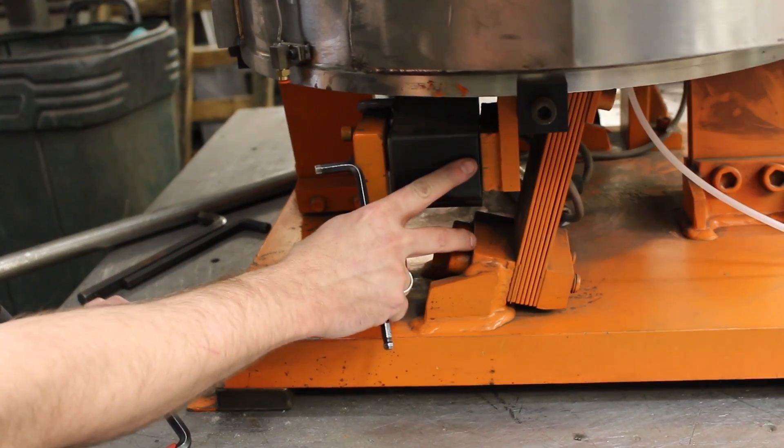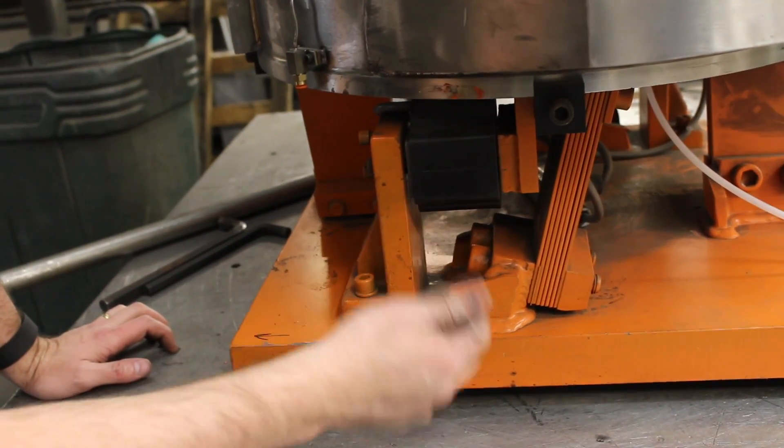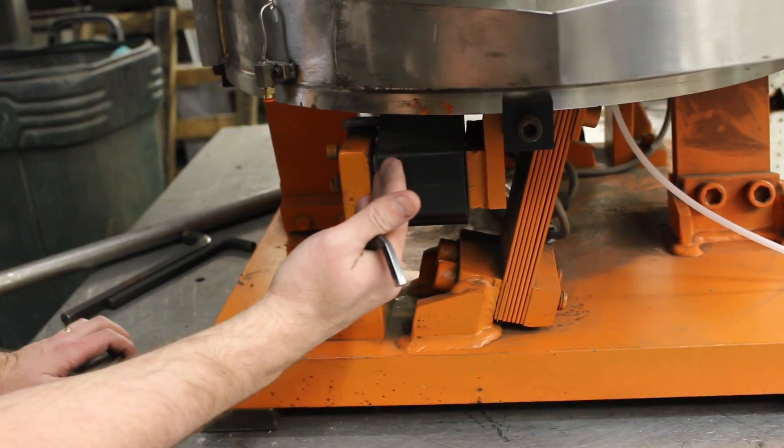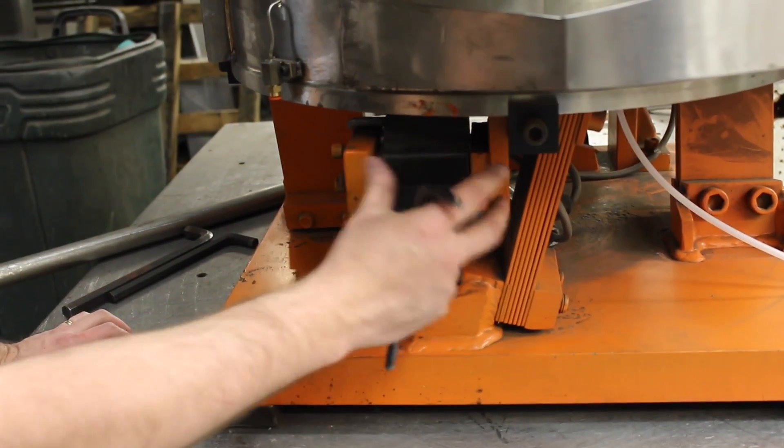When you're going to adjust your coil, if you've had to change a coil, or you're adjusting the gap, or you've just done some tuning, sometimes you can get yourself out of whack a little bit on the gap. So I'm going to show you how to do that.